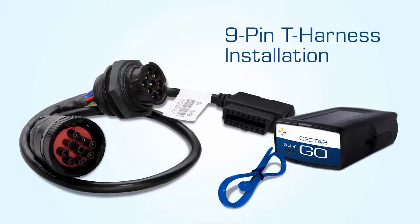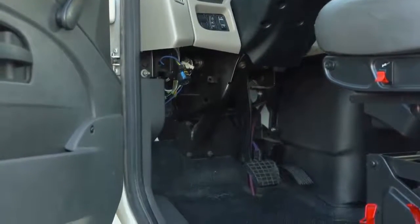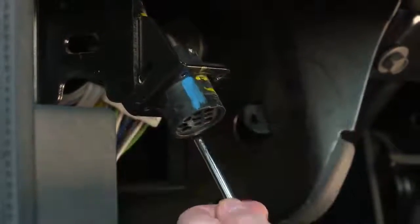9-Pin T-Harness Installation. Locate the diagnostic port, usually found under the dashboard on the driver's side. With a screwdriver, remove the screws from the port to release the port from the plate.